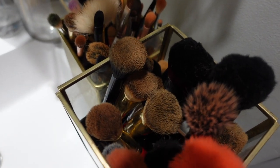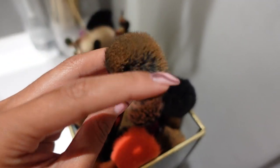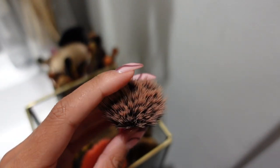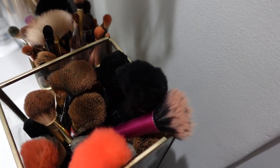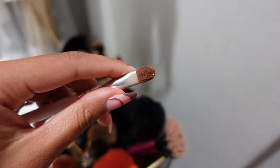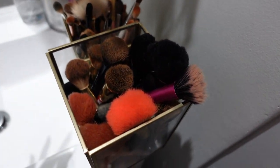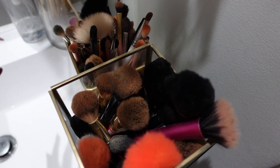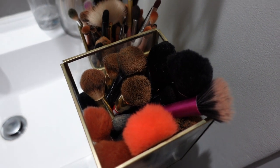So this is the brushes. You can see this is my powder brush, so it's quite dirty. This is a blush kabuki brush that I use, and a foundation brush. These are my eyeshadow brushes — they definitely need to be washed. Keep in mind that I do wash my brushes quite often. This is obviously just because I do makeup very often that they look a bit used.